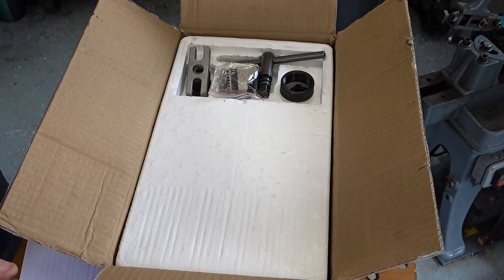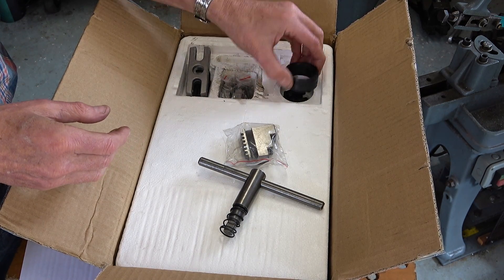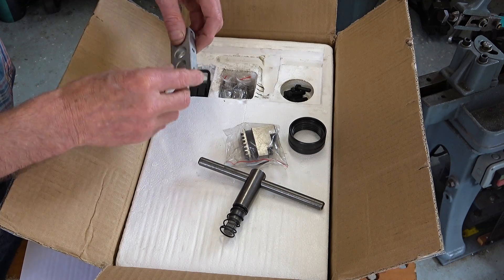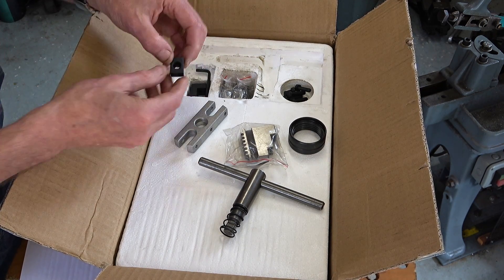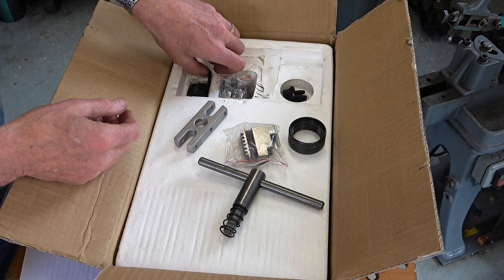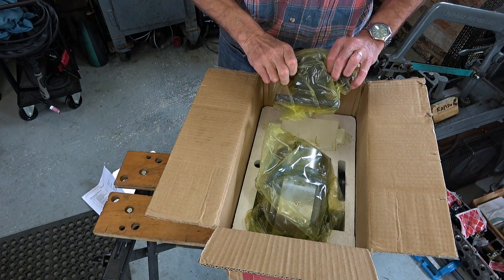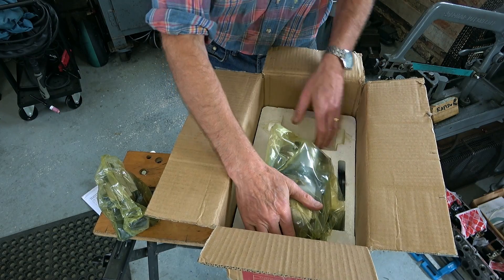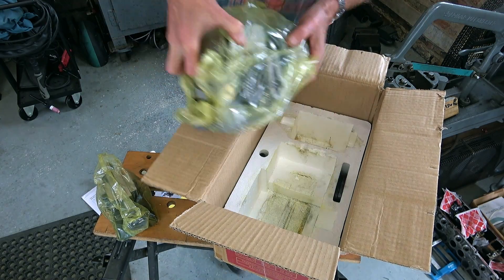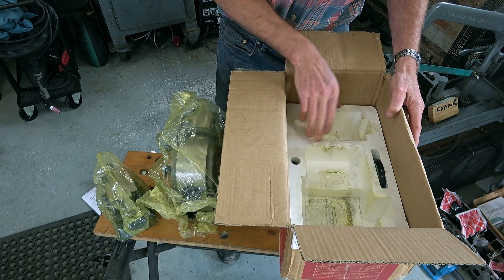In the lid we've got the chuck key - quite hefty - the three outside jaws for the chuck, a collar that goes over the threaded spindle, a driving dog in aluminium, some hold-down blocks, various screws, and an allen key. Then the tailstock and dividing head itself, which is quite difficult to lift out because it's so heavy, with some extra pieces including a centre.